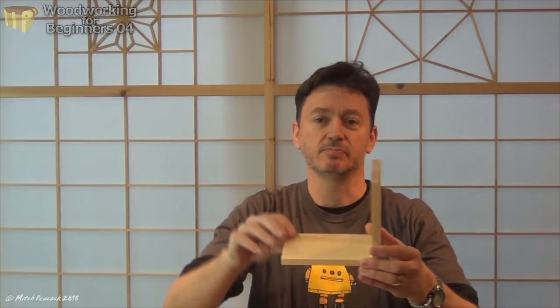Next time we'll look at dovetail joints — a little bit more tricky than these, but not too much so. What I'm going to do is use the box joint I've demonstrated here to do two corners of a box, and the dovetail joints I show next time to do the other two corners. Then we'll basically have the framework of the main box body, and after that we'll make a lid and a base for it. See you next time.